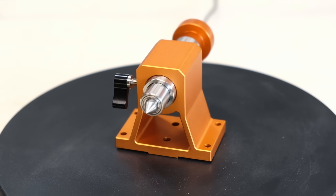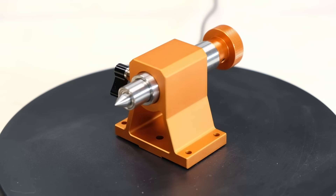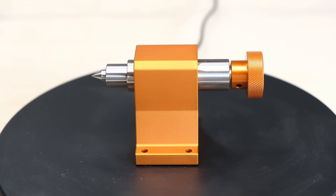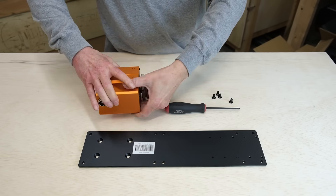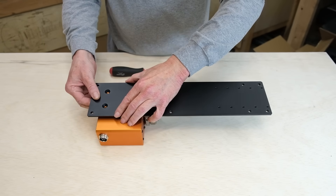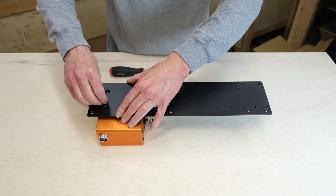Setup is simple — plug it into the control board, enable the fourth axis in software, and you're good to go. Here's a quick video on how to assemble the axis and attach it to the Artisan waste board.